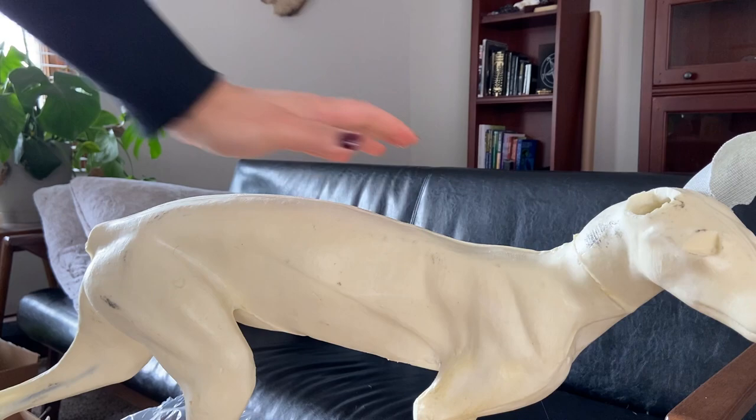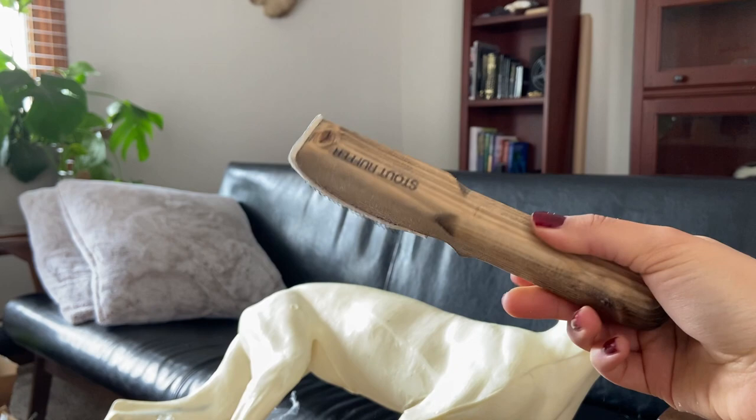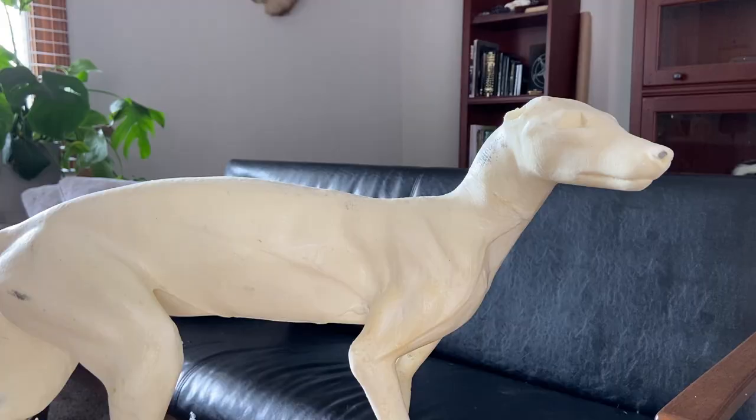Next I smoothed out some of the seams and markings that were left from the molding process. I used a foam rasp, a stout rougher and a sanding block for that. I also went over the whole form with a rough sanding block to roughen up the surface so the skin and the hide paste could adhere to it better.